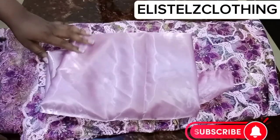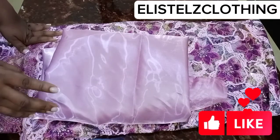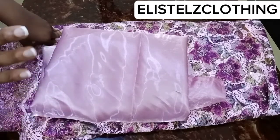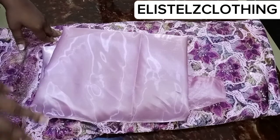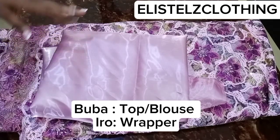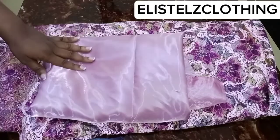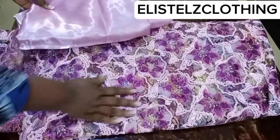Hi guys, welcome back to my channel. My name is Stella. In today's video we're going to learn how to cut and sew iro and buba — it's particularly called 'around buba' in Africa. Now let's look at the meaning in English: buba simply means the blouse or the top, while iro is the wrapper. So in English, we're going to be making a blouse and a wrapper.